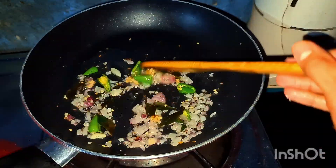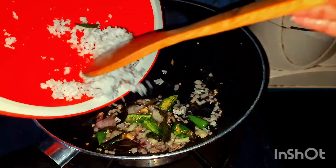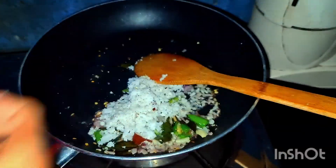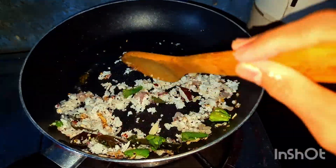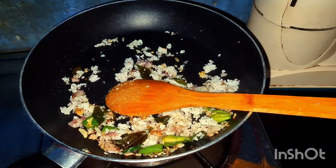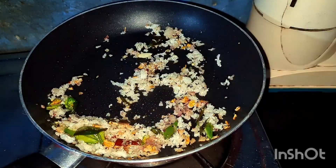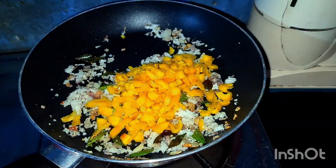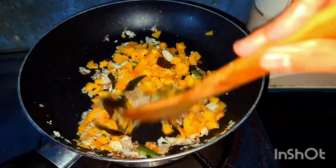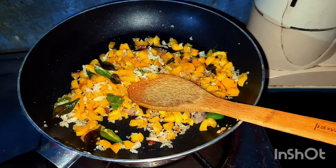We will take a few minutes at the end of the day. The next step is to check the water, and the water will be added to the water.